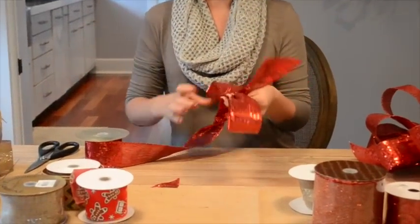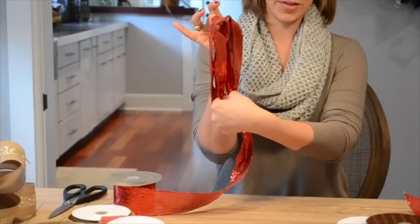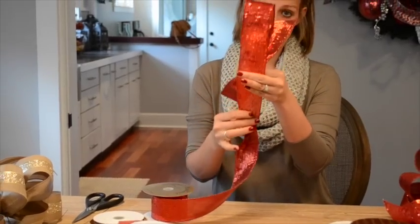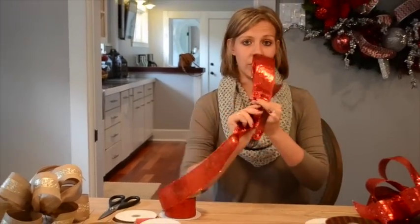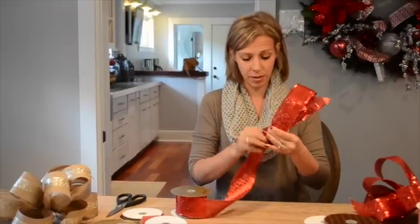When making my loops, I like to measure by pulling them up to see that they're the same size. If one is a little bit longer, I can just pull it down. Once they're about right, I'm going to twist and then pull my finger around and grasp it again between my thumb and my index finger.